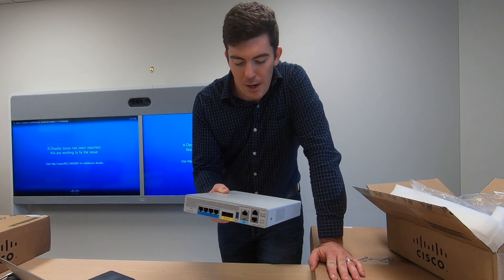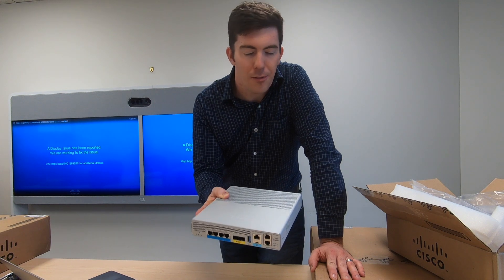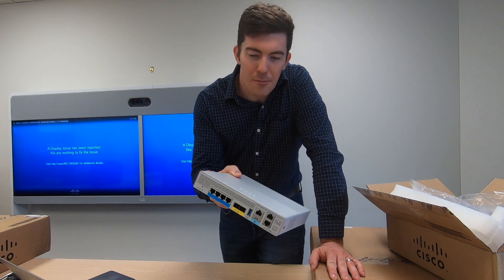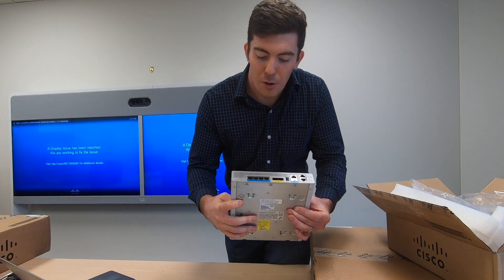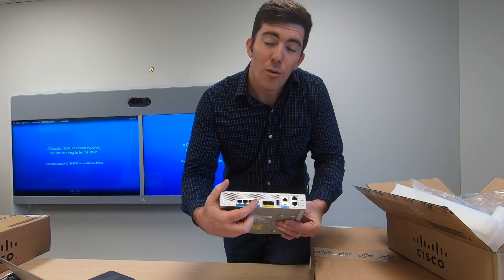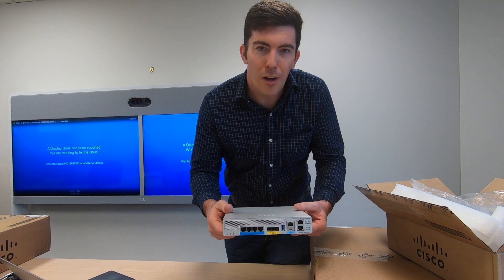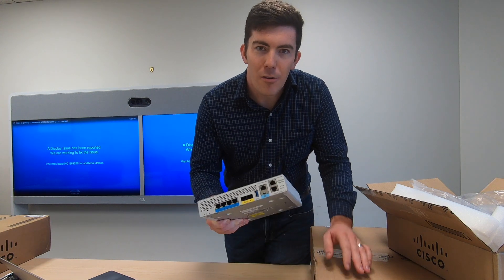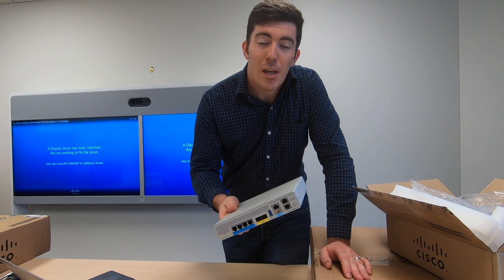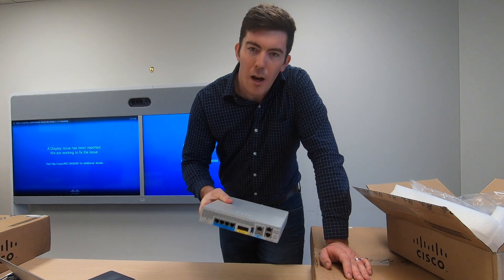A couple other odds and ends: this is a fanless unit. So if you have an office space where extra noise is a concern, this is a good option. Likewise, if you have a very small deployment, these ports in the front will do PoE as well — four access points, not super scalable obviously, but it is an option nonetheless. Maybe a great unit to use for proof of concepts if you're actually proving out a possibly larger deployment.